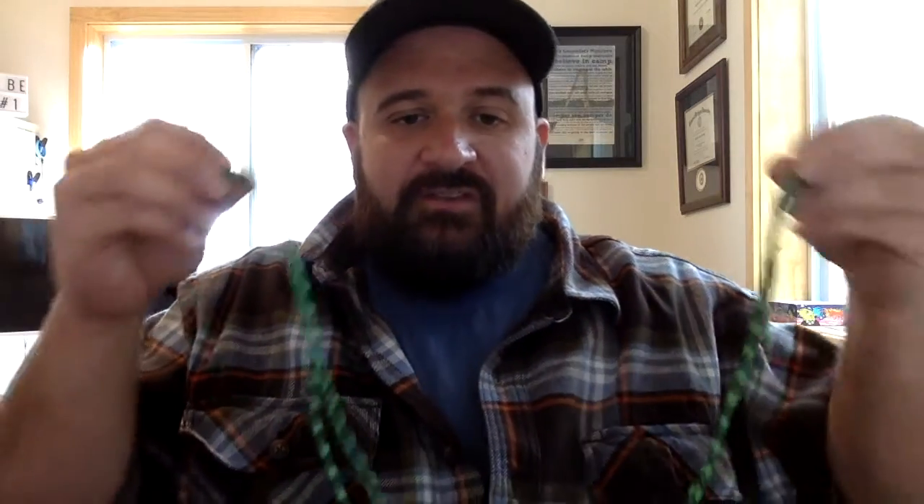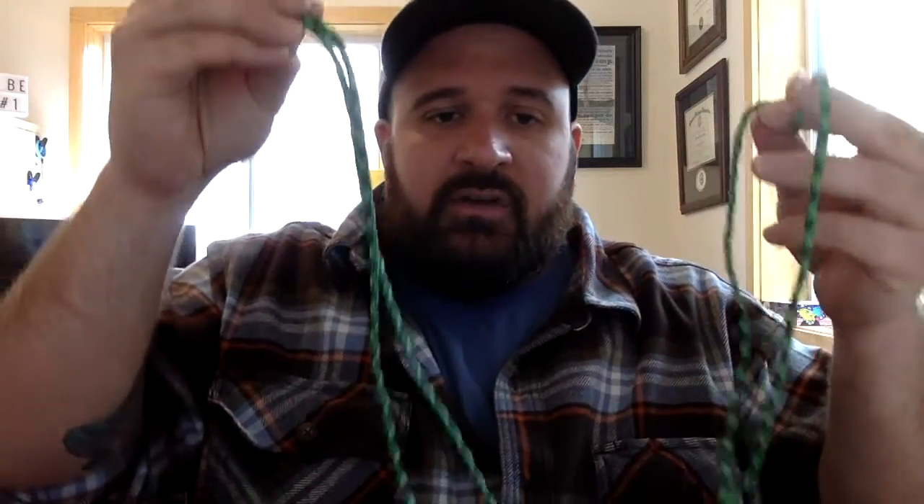Today, what you're going to need is a carabiner, a hook, or a keychain ring — something you're going to be able to hook it on. You're going to need about five feet of paracord. We bought ours from the store, but around camp you can use friendship bracelet string, yarn, or whatever you want. That's all you need, so I'm going to get set up and then we will get going.